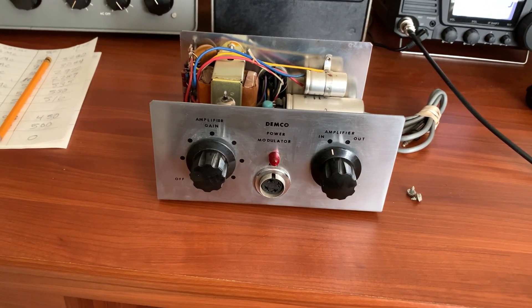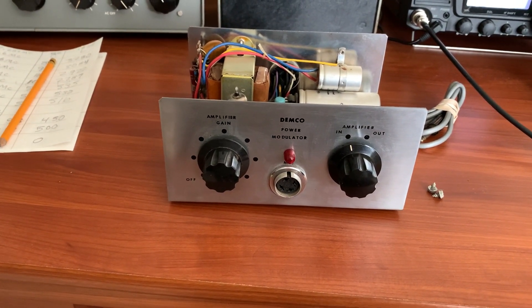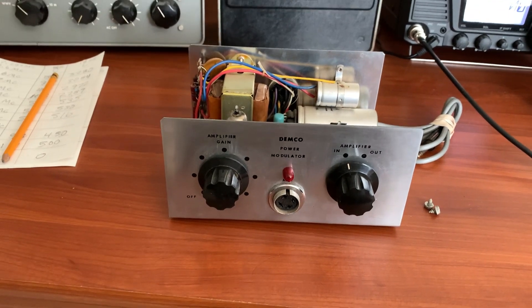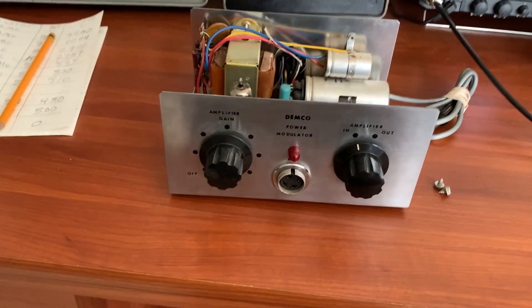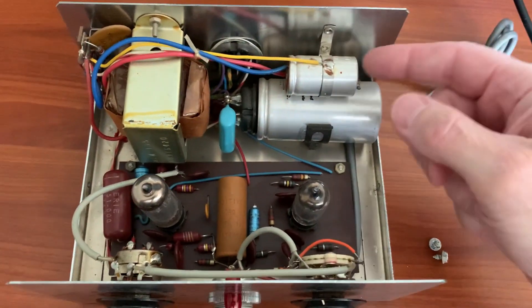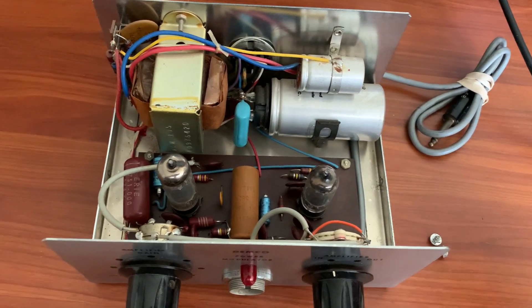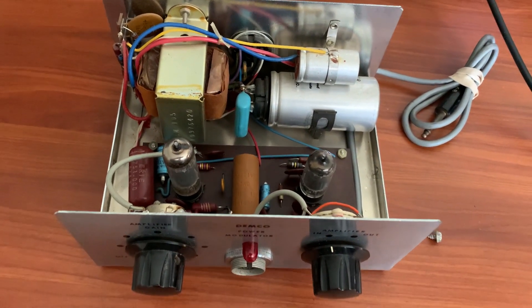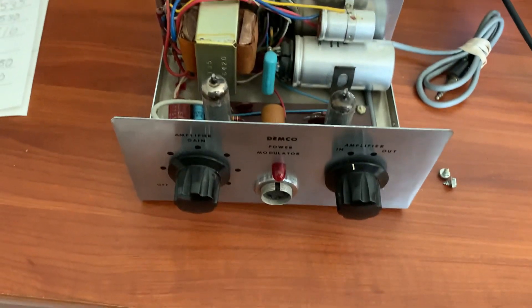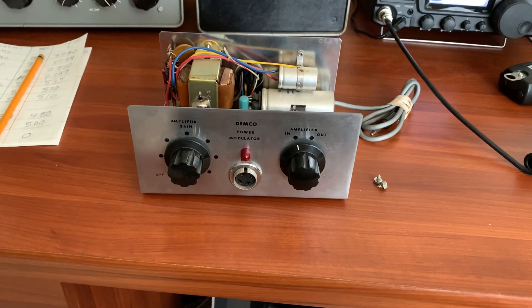It's probably wired up for an old Sonar FS23 radio, and I know that because that's one of the radios people used to use these things on exclusively back in the day. Those radios needed some mic drive, so this was the solution. This one has never been touched — it's all original. You can tell it even has the old 12-volt vibrator still in it.